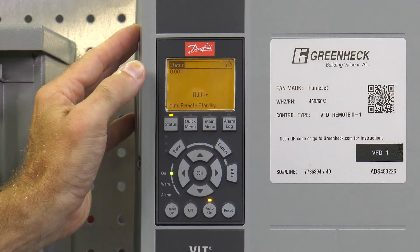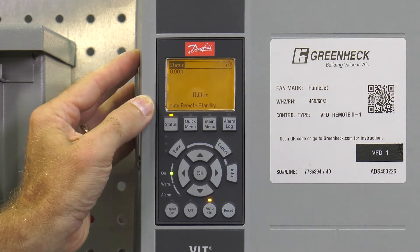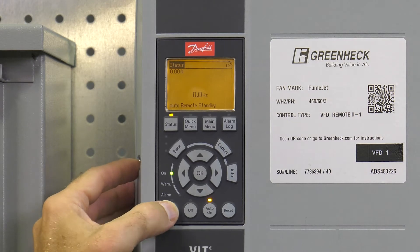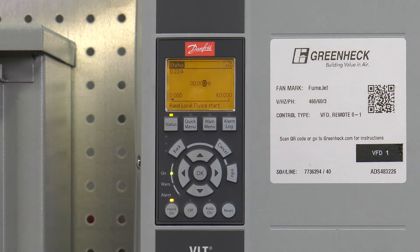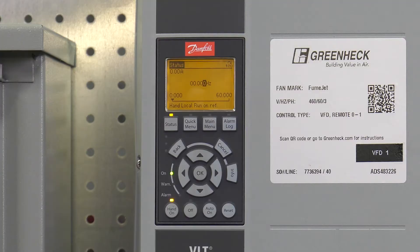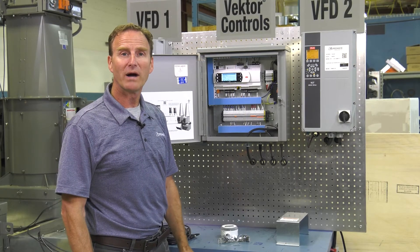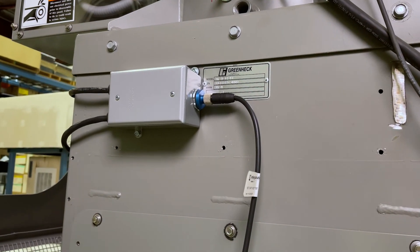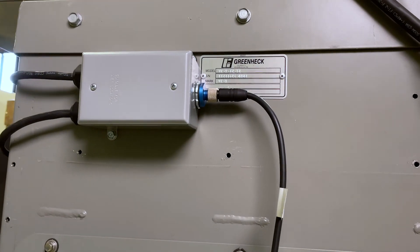The display screen on our VFD is just going to show amp draw and hertz. It'll be in auto mode when it's working with the system control. It can be put into hand mode for verification of wiring or to bump the fans. It will put your control into alarm when it's in hand mode or off, so it'll have to go back to auto in order to clear that alarm. If you have a powered bypass and/or powered isolation damper, you're going to have that eight-pin quick connect cabling we provide from the control box out to the damper junction box on your fan system.